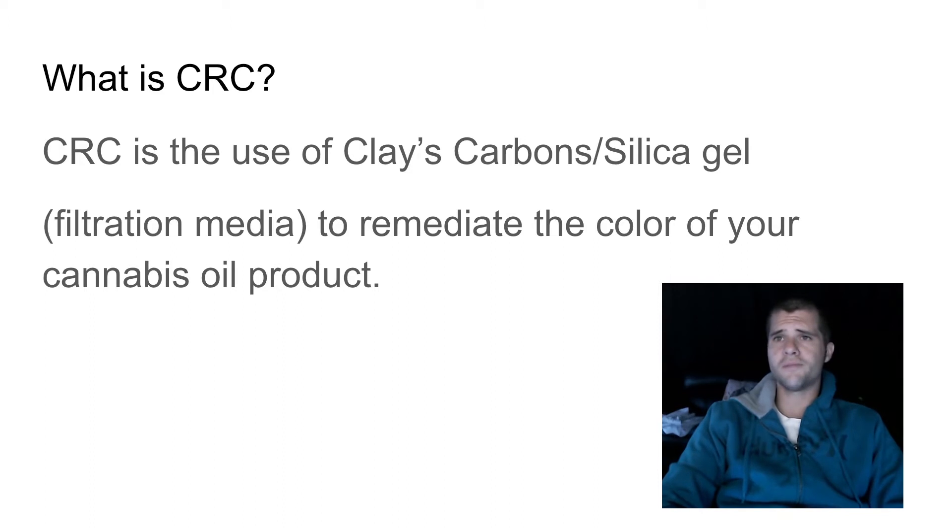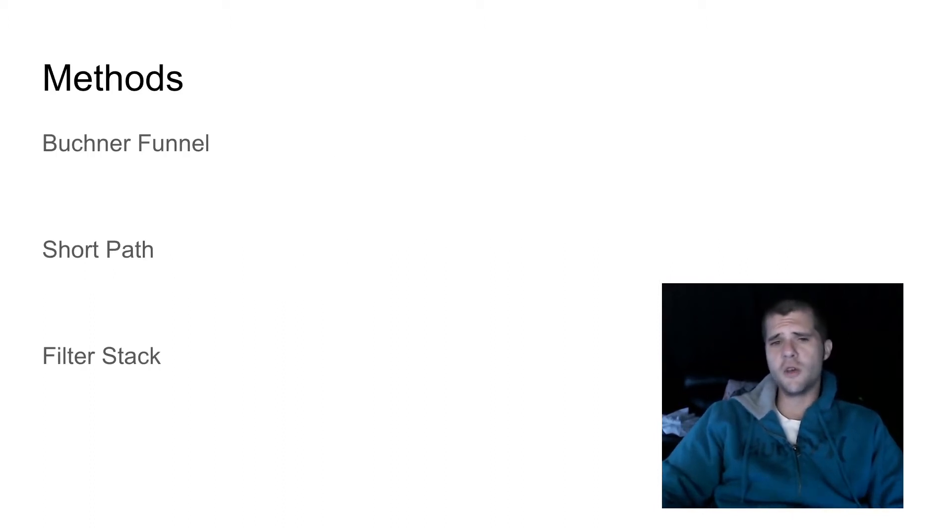Now we're going to talk about the methods for using CRC. There are three different methods. The first is a Buchner funnel. If you're doing your winterization properly at a smaller scale and using the Buchner funnel, you can create a slurry with ethanol or another solvent and use the vacuum pulling down on your Erlenmeyer flask to pass the crude oil through that slurry, remediating the color as it comes down into the flask. Then you just recover the solvent and continue your winterization process.